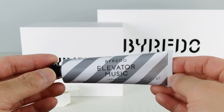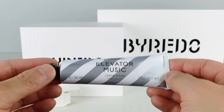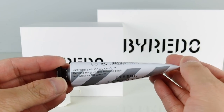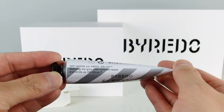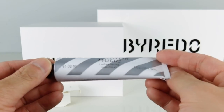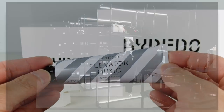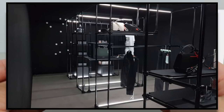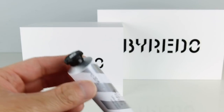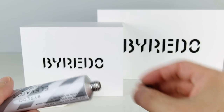So this is the Byredo Elevator Music hand cream, 30 milliliters. This is the collaboration with Off-White. You can see up here: Off-White, Virgil Abloh, defining the gray area between black and white as Off-White. They ran a promotion in Paris where they had a kind of an art installation, and they were offering these exclusively to people there. Then it was only in the following weeks that they started offering it online, but only in very limited quantities.